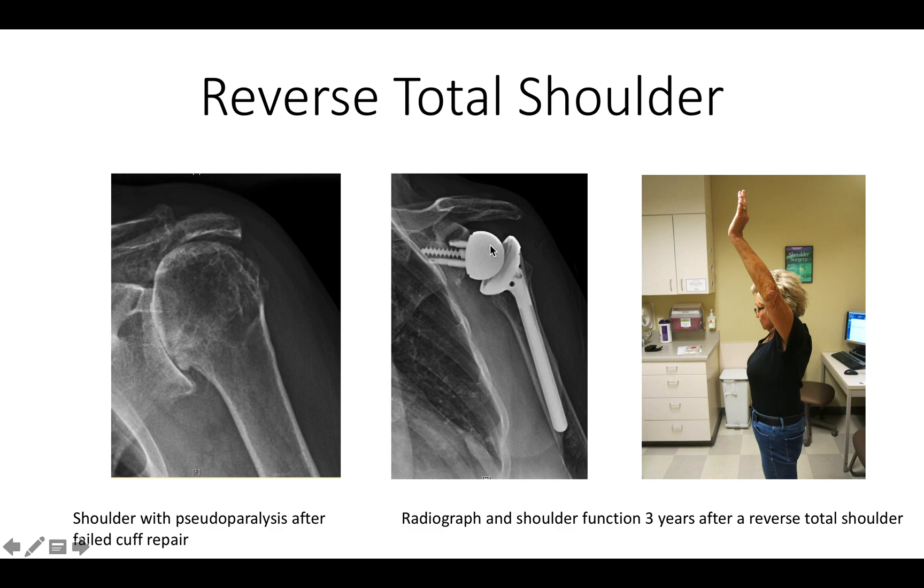Here is a radiograph taken three years after surgery, showing a stable glenosphere, stable base plate, and stable impaction-grafted humeral component. We note that even though her cortex was very thin, we have protection with impaction grafting all along the stem.